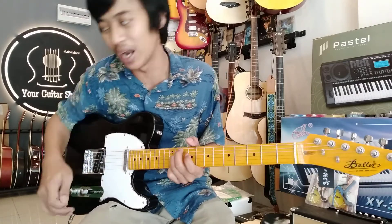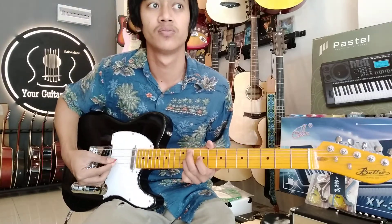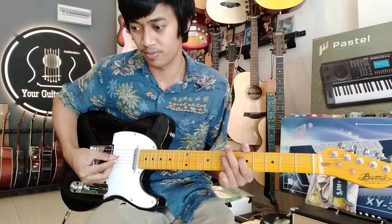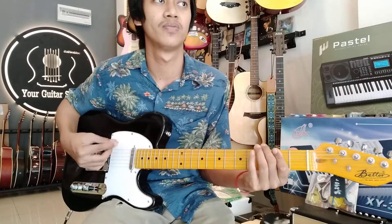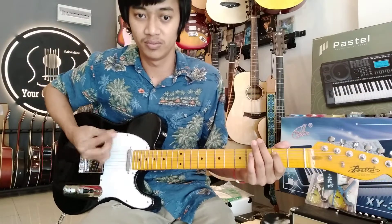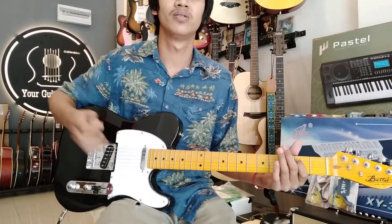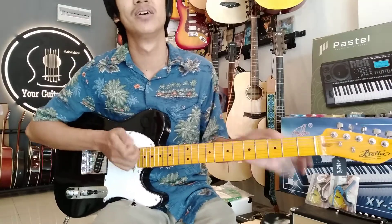I can play the music in front. I can play the music out. This is the first time I want to play the music. I want to play the music, share the music, and give the music. Thank you.